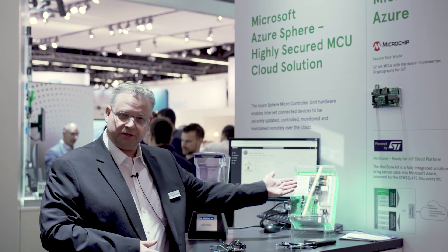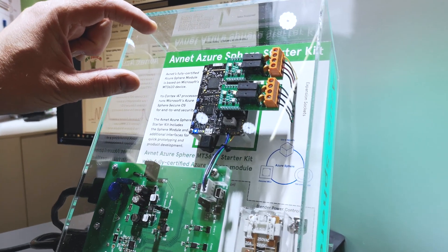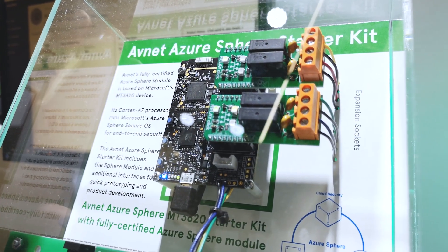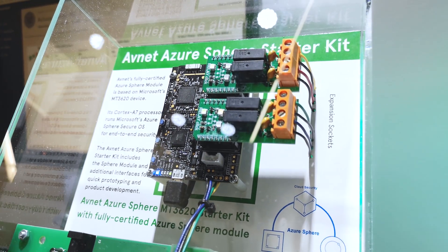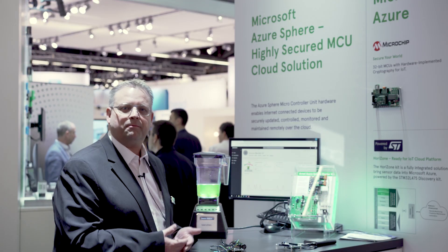We can see this here in action. This is a very small module on top, mounted here on our starter kit. This module with Wi-Fi, production ready, fully certified, can handle all this stuff and can also handle the application.